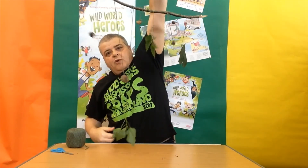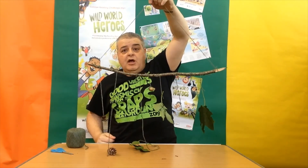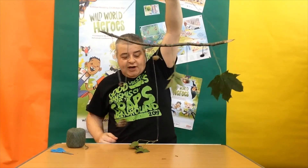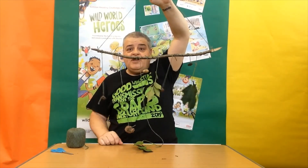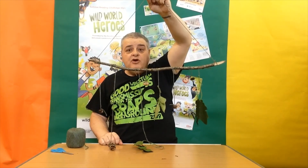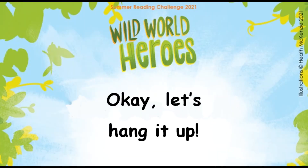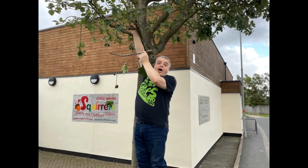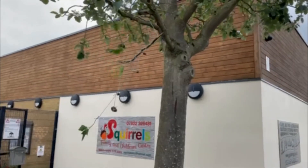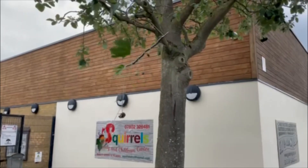And there we go — we've got a wind catcher! And I'm going to go and hang that in the tree outside Dustin Library, so next time you come and visit, perhaps come and see my wind catcher. And if you've made one of your own, send in a photo to the comments below this video. I'd love to see what you've made on the start of your journey towards becoming a wild world hero. We'll see you next time, thank you.